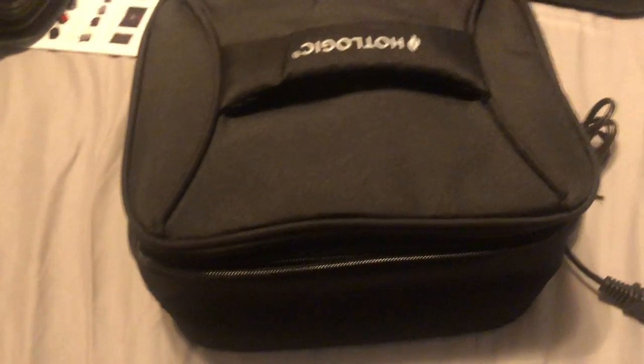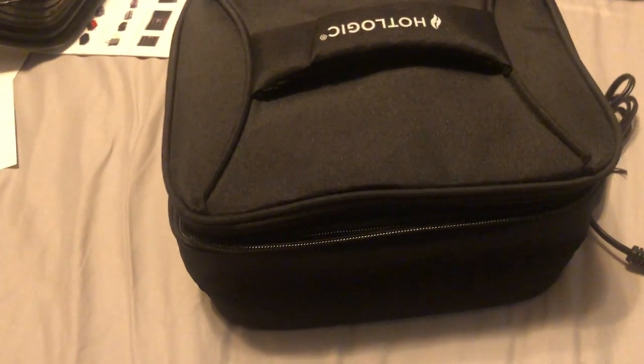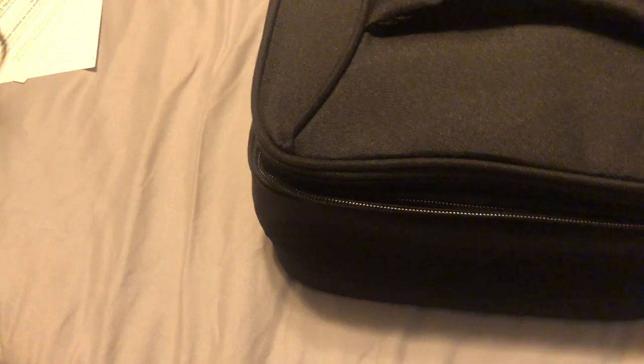This is a quick review of a product that I've owned for many, many years and highly recommend. I just bought another one I like it so much. This product is called Hot Logic.